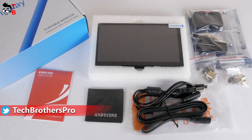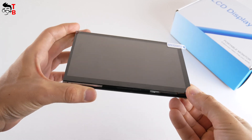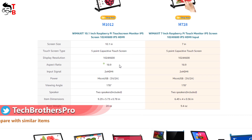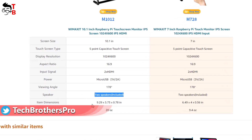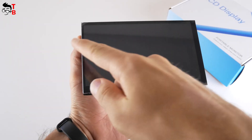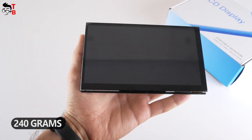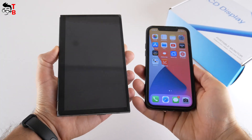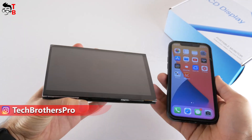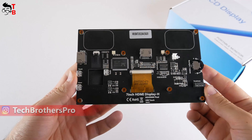At first glance, it looks very complicated. However, I have the 7-inch model of the Raspberry Pi monitor. There is also a 10.1-inch version with the same specifications but only a bigger diagonal. The bezels around the screen are pretty thin. The dimensions of the monitor are 165 by 105 by 15 millimeters. The weight is 240 grams. For comparison, this is my iPhone 12 with a 6.1-inch display, next to the Raspberry Pi monitor with a 7-inch diagonal.